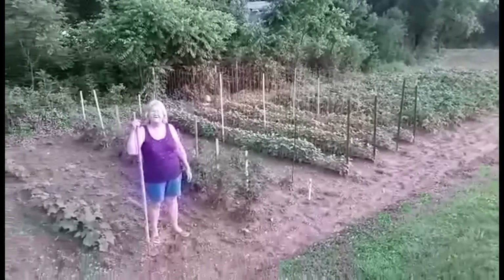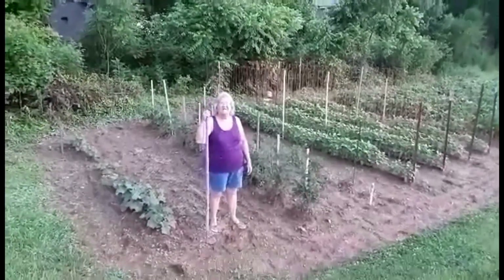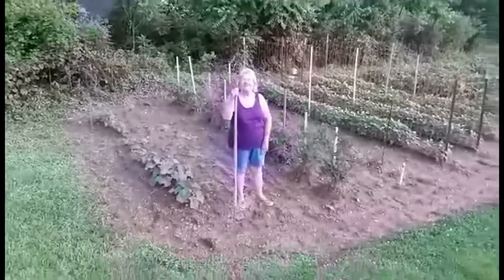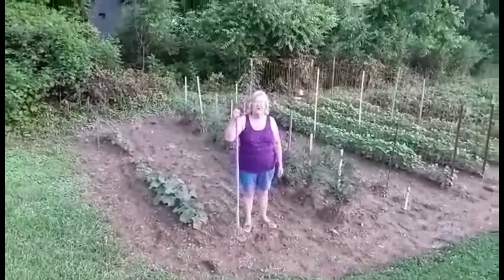We've got purple corn, strawberry popcorn, black popcorn, and squash and cantaloupe. This is one out of four gardens that we have got this year.